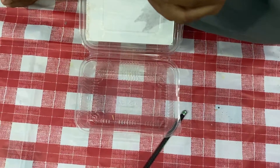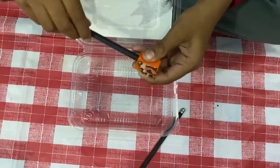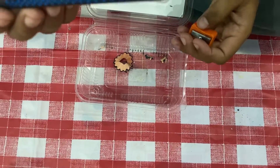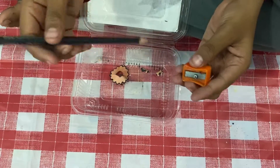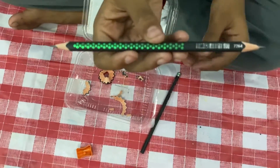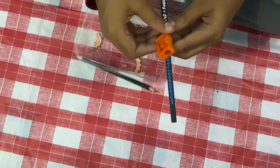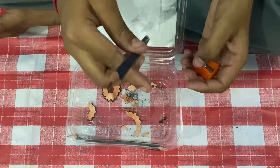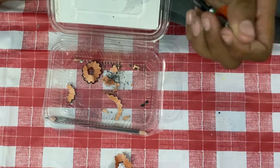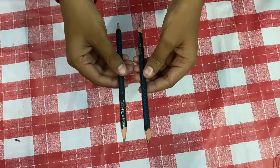First of all, take a pencil and sharpen the top and bottom part of it. Now I have sharpened the top part. Now let us sharpen the back part. Now I have sharpened the two sides of the pencil. Now let us sharpen the other pencil — sharpen the top part, then the bottom part also. Now we have sharpened both pencils.